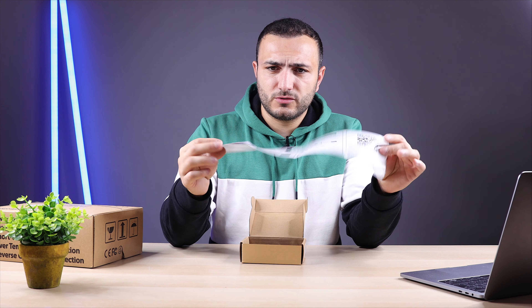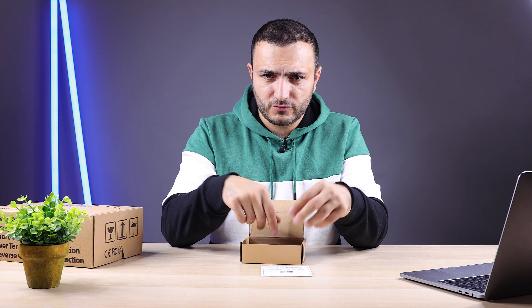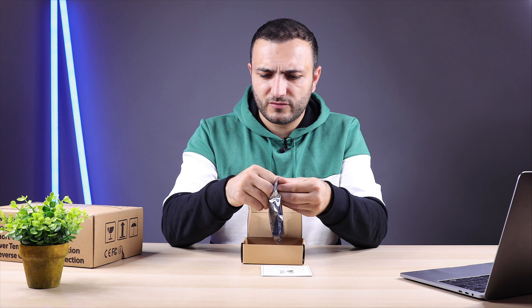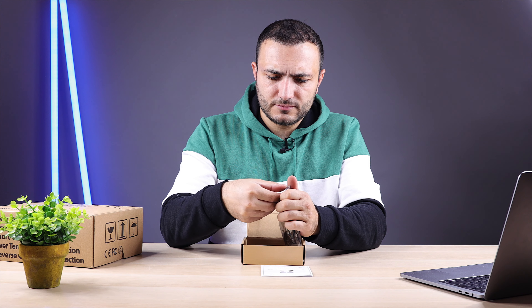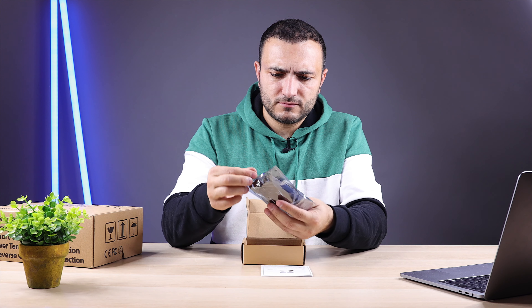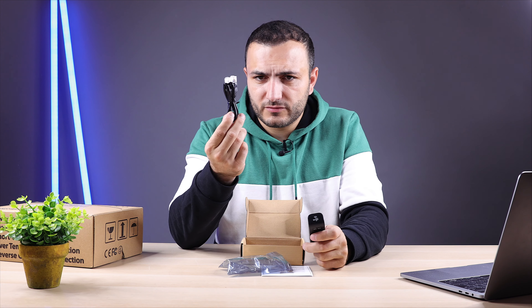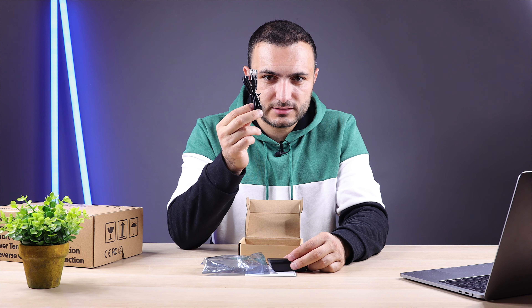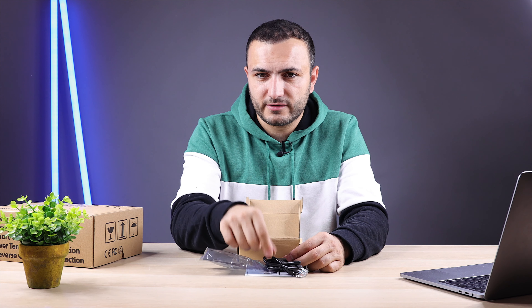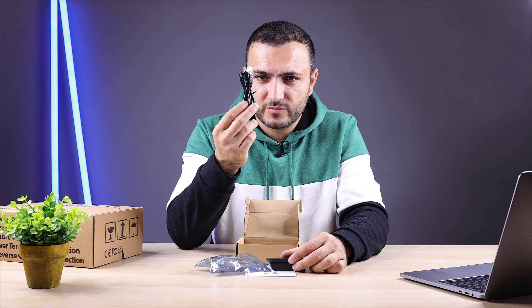When you open the box, you receive a user manual. On the back of the manual you'll find the QR code for the app. Inside there's a small bag. You also get a normal network cable — if you want to extend it, use Cat 6 cable, no more than five or six meters.